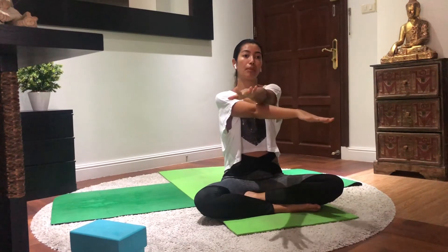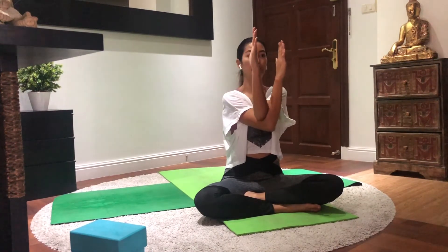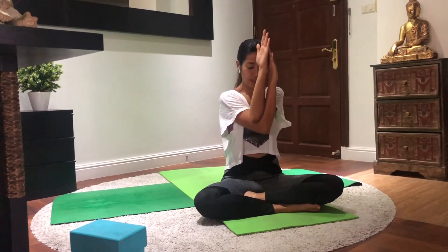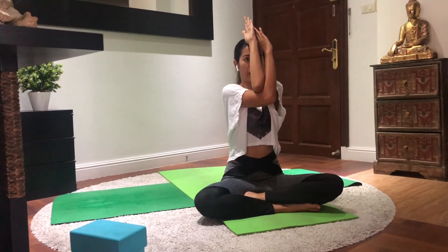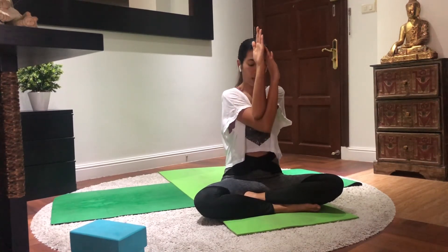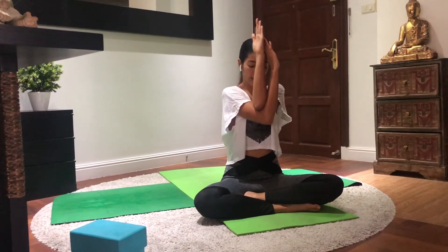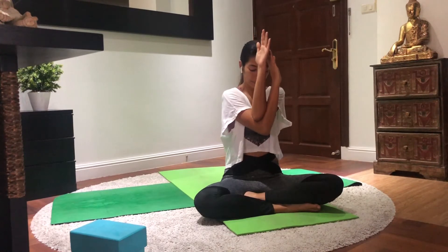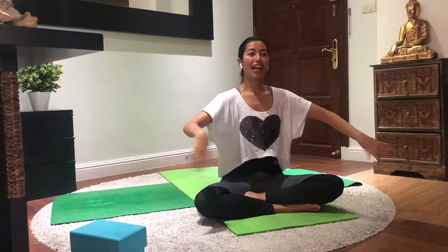Now switch sides — left hand on top of right. Carefully bend again and bring the palms facing together. Same drill: inhale, lift the elbow up slow and steady. Exhale, bring the elbow to your chest, chin to chest. One more time — inhale all the way up. Exhale. Last time — inhale, look up. Exhale. Carefully release your hands and wiggle a bit. I always like to wiggle because sometimes our body is too tense. We need to remind our brain to relax — the more we relax, the better we get into the stretches.